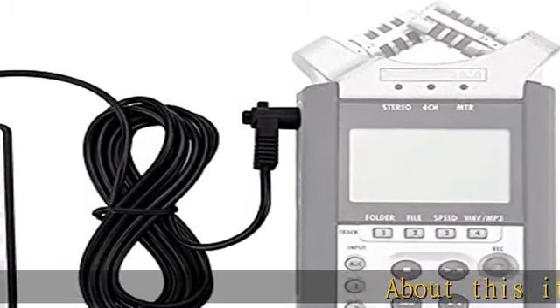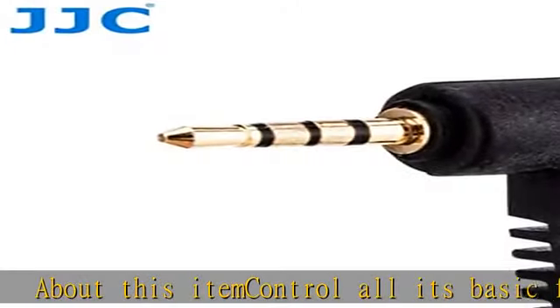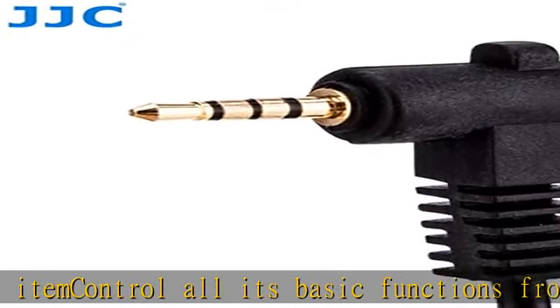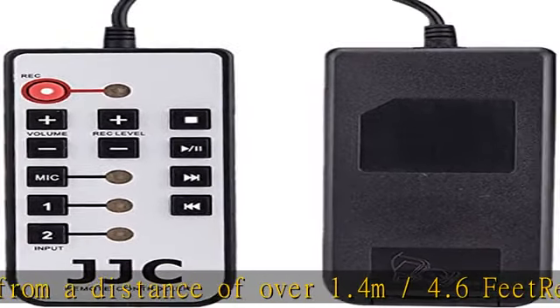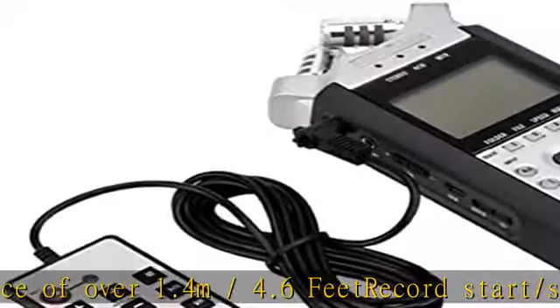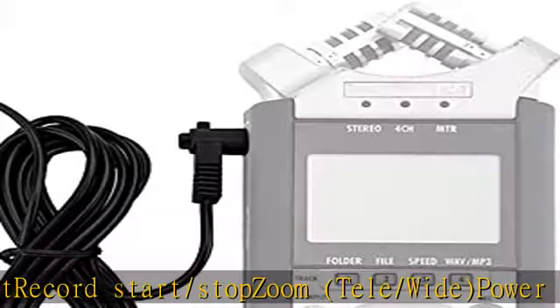About this item: control all its basic functions from a distance of over 1.4 m / 4.6 feet. Record start/stop, zoom tele/wide, power on/off. Clips onto your tripod, making it easy to use, letting you focus on what you're filming. Check the description to get this product today at the best price.